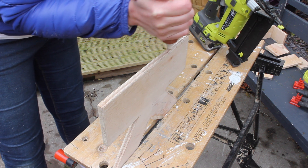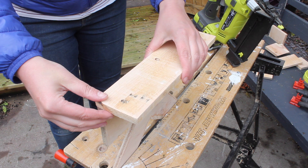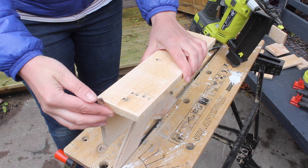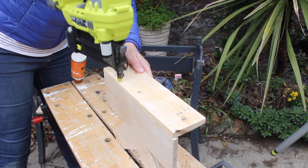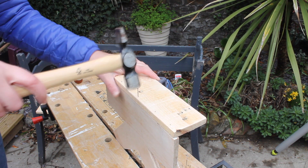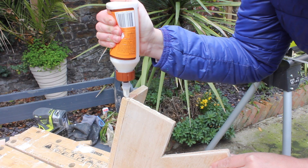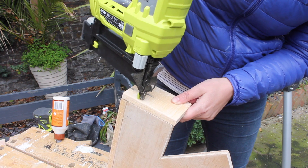Run glue on the side of your plywood, then align your timber nice and straight, and nail it in place. I'm using my nail gun. If you don't have a nail gun, of course you can use nails and a hammer too. And you keep going until you have all your pieces attached to the outside of your frame.